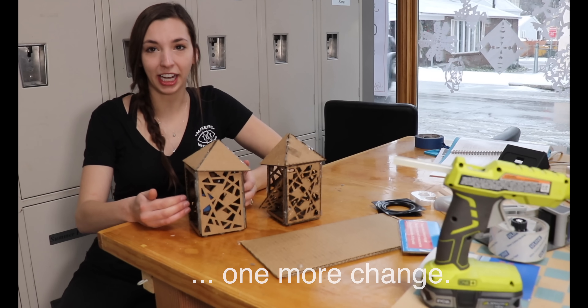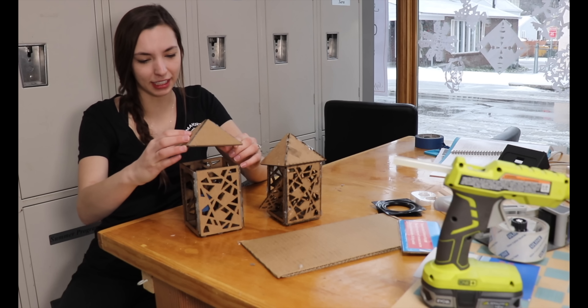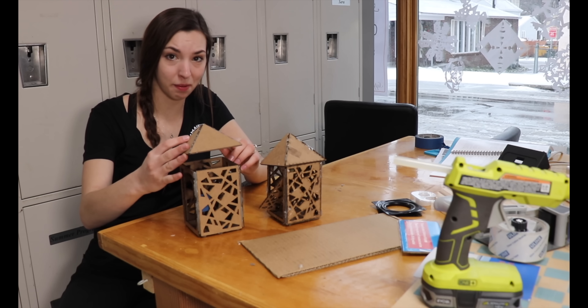If there's fire in here, it needs to vent up and out of somewhere. I think it's probably open enough that it would be fine.